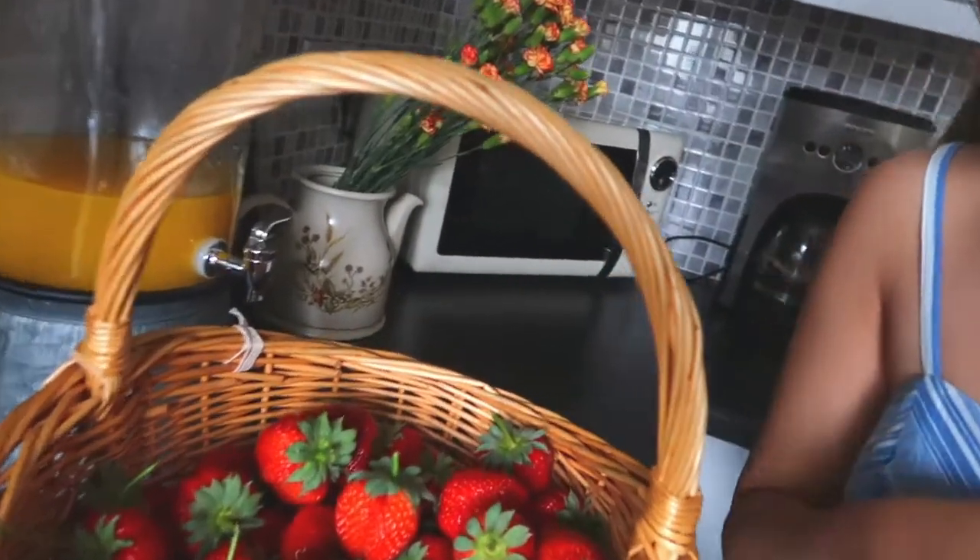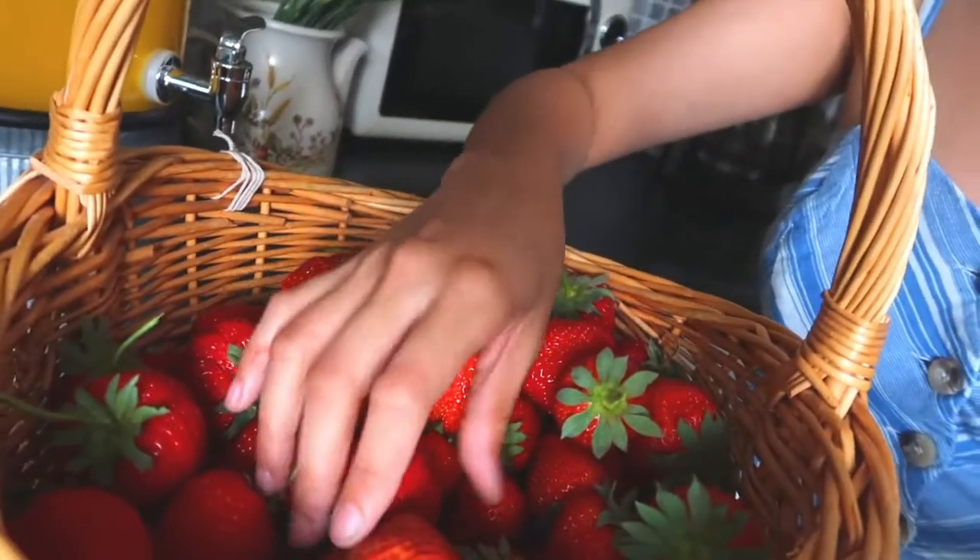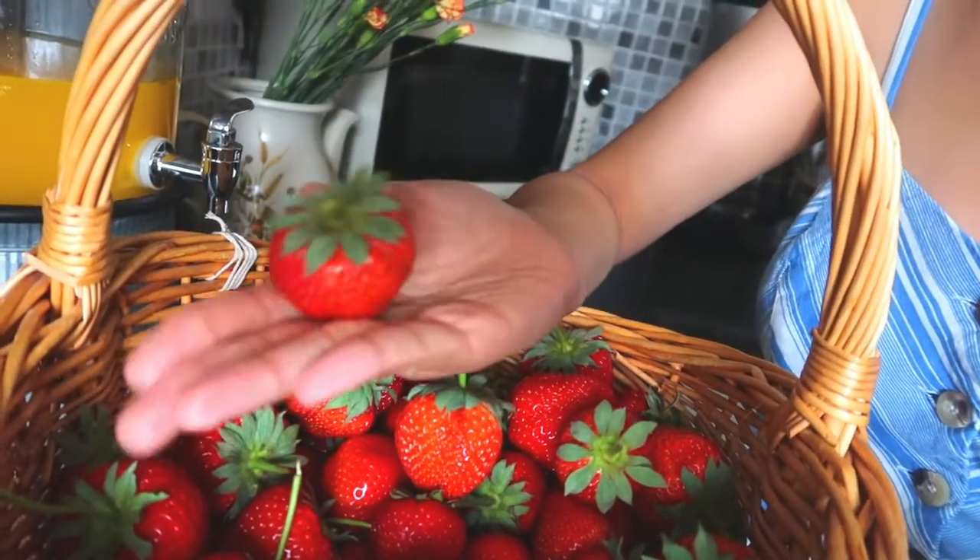I'm now home and I've brought the strawberries home with me. Look, they look so red and juicy and they are huge!